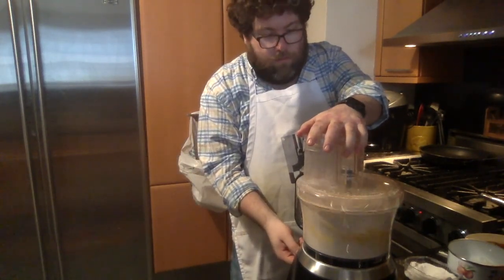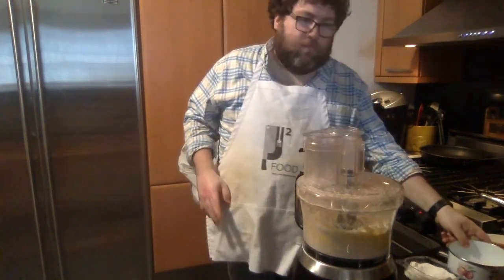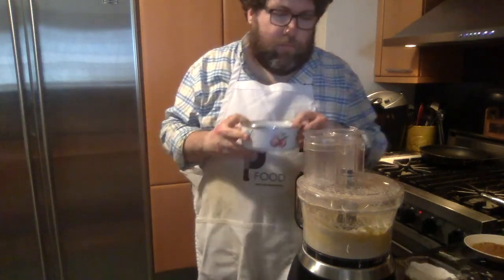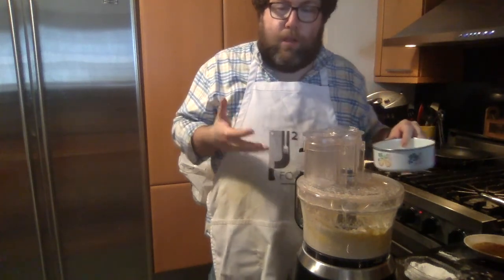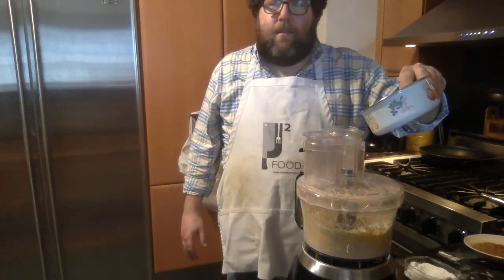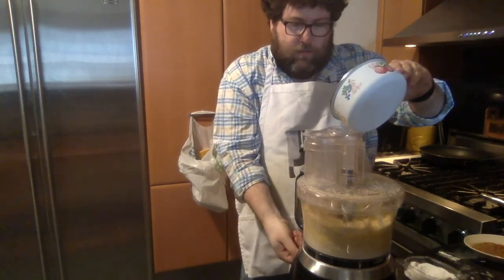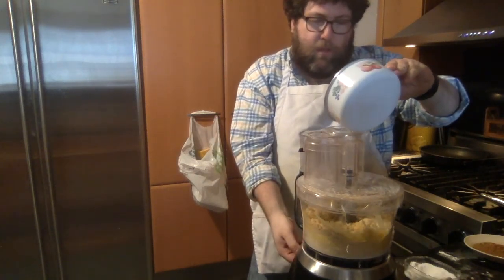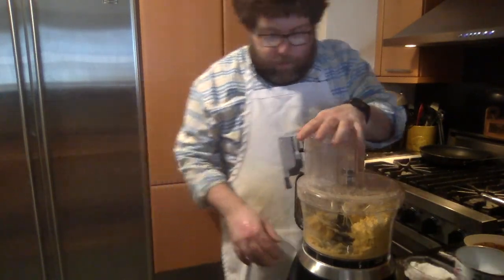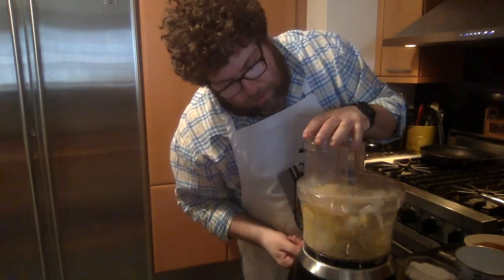Just give it a few pulses. You want to start to break up the butter — you don't want it to be too big. Now, through the feeder — or if you're doing this manually — add ice water a little bit at a time. The ice water is going to make the dough come together into a ball, keep it flaky, and ensure the butter stays separate for a flakier texture. You'll see how it's already coming together. If it seems too dry, add a little more water.